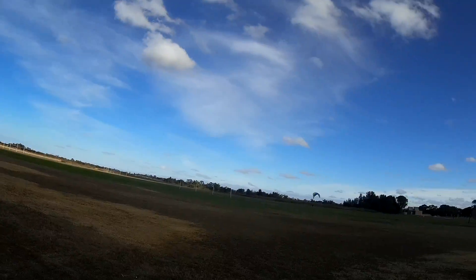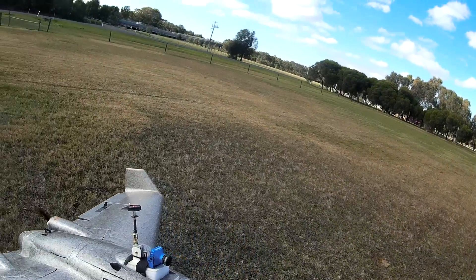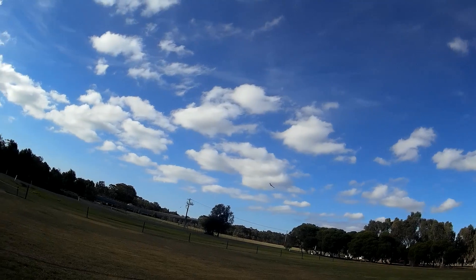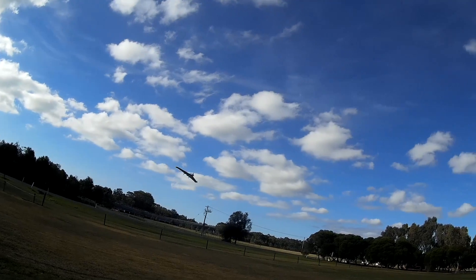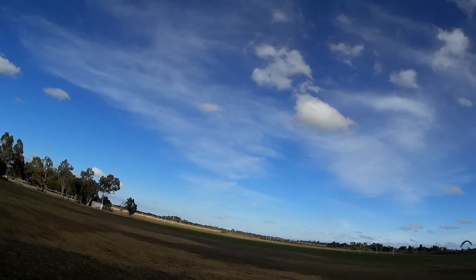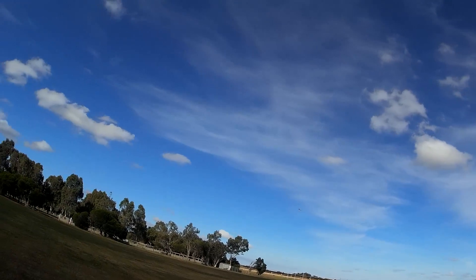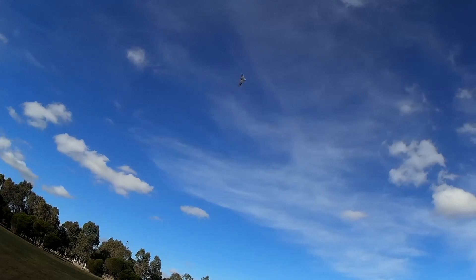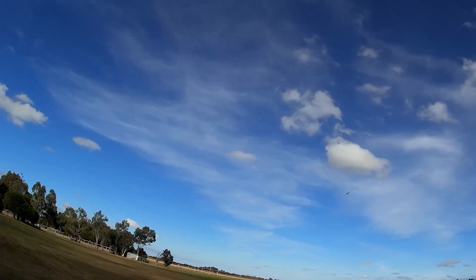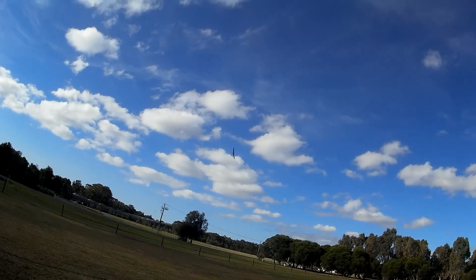I've only got about 20% differential thrust — we'll see how that goes. All right, here we go. There's a guy paragliding over there — look at that. Trying differential thrust now — yeah, it works just like a rudder. I've only got 20% and that's probably all I need. I think I need to put a camera on to see what it looks like from on board.